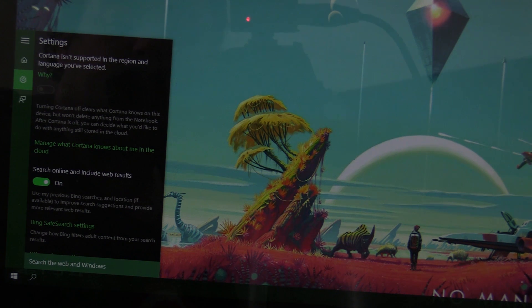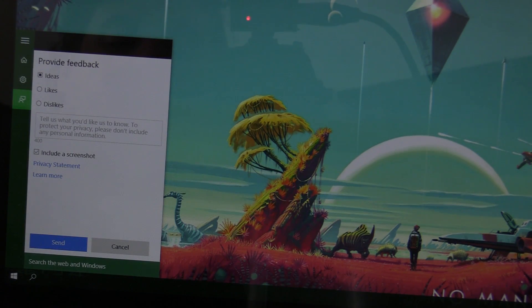Settings are right there too, such as Cortana, which you can't do anything with in this country yet. Apparently we don't speak English here. They also have this feedback section so you can leave them feedback about issues.